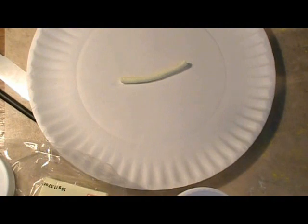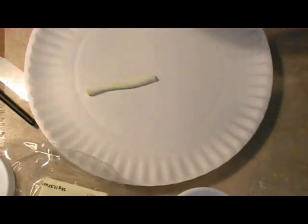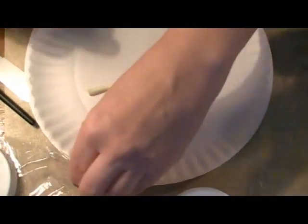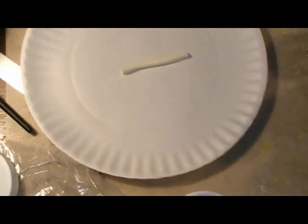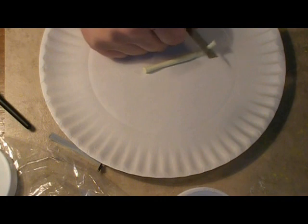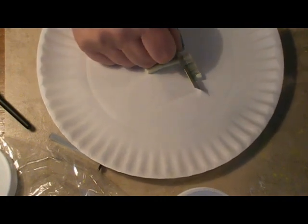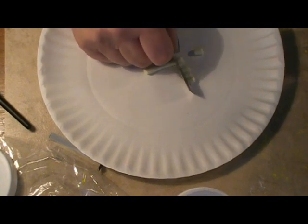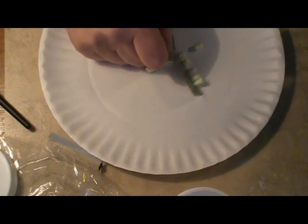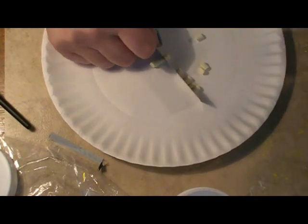First we start with our clay. I mixed up this color — see how close that is? That is Fimo Vanilla with a little bit of Fimo White in it, so it was a super simple color to make. I've rolled it out into approximately a snake that's about a quarter inch in diameter, and I'm cutting my pieces a little bit more than a quarter inch — probably about three-eighths of an inch long.